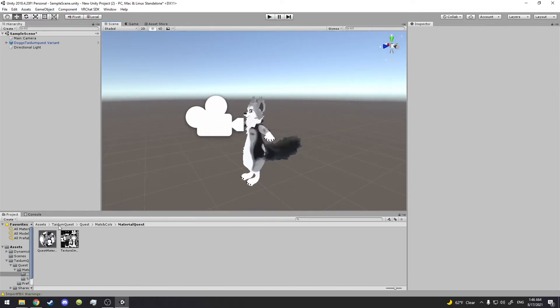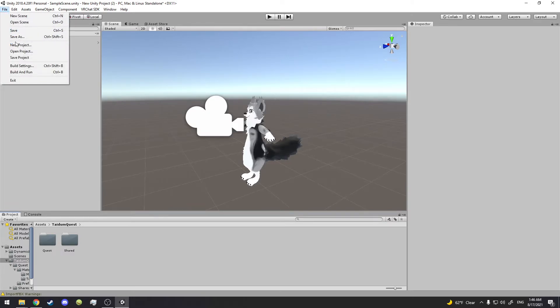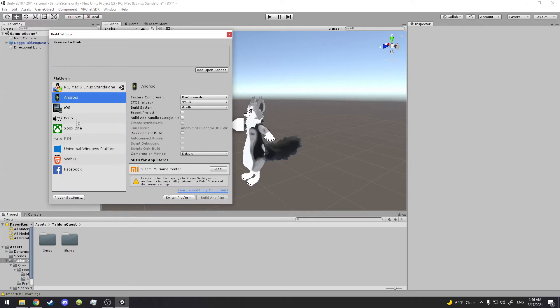You can see the tail version is all set. We need to go to File, then Build Settings, and switch it over to Android. If you don't have Android downloaded, go download it — I'll link some videos for you. Click Switch Platform, it'll take a bit to load, and I'll get back to you when it's loaded. It's all loaded now — we're on the Android version.